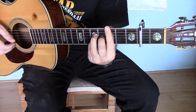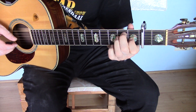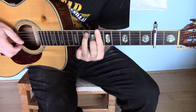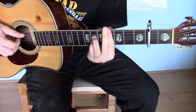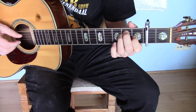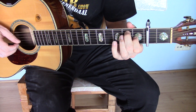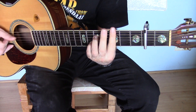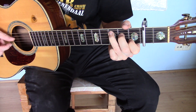And then this chord. And then, I guess, this. And then, I guess, this. So you're pushing up. And then you're pushing up.